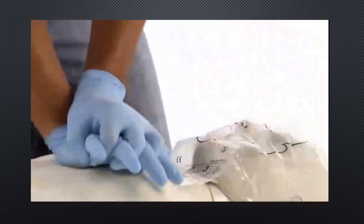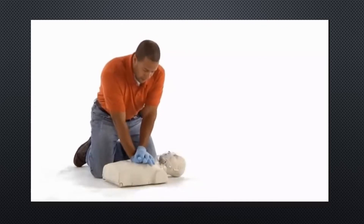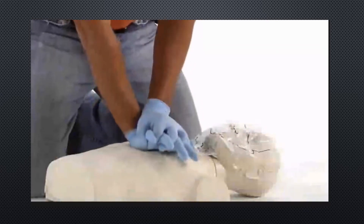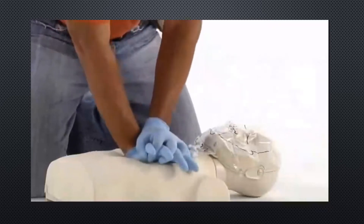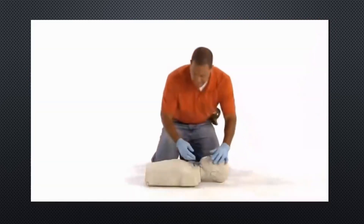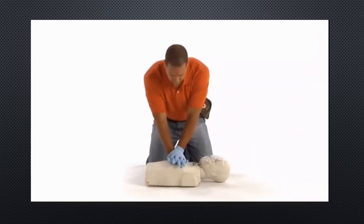Continuing with additional cycles of 30 chest compressions, counting aloud through each set to 30, maintaining consistent rhythm and technique throughout the demonstration.